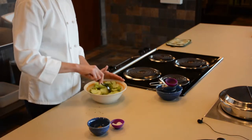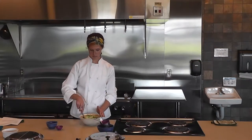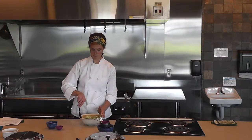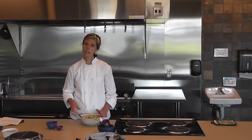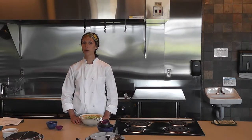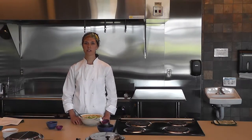Toss to combine. These are ready to eat, but they are best if you set them aside in the refrigerator for an hour and up to eight hours to let the flavors combine.